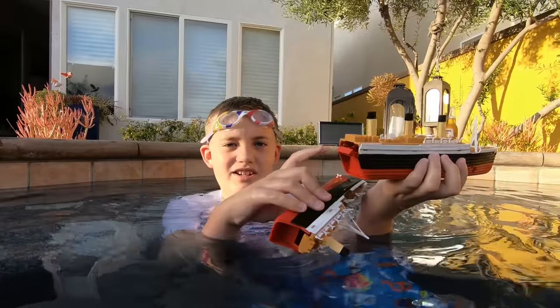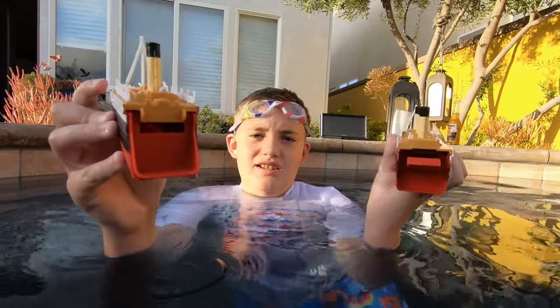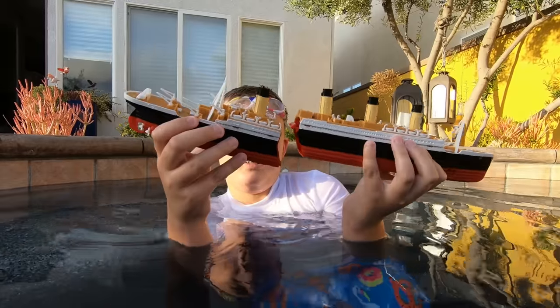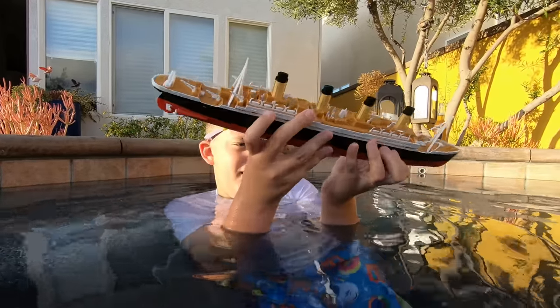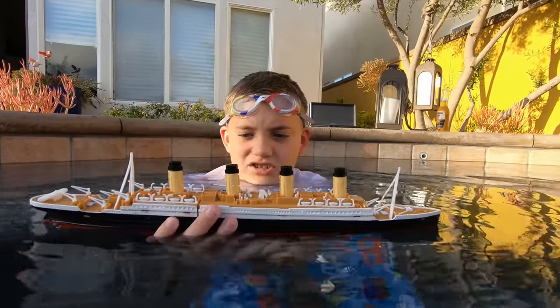Also, see in here there's a whole bunch of mechanism. In the stern there's nothing, but in the bow it's all this mechanism. So now it just snaps right on easily and we'll try again and see if it actually breaks.